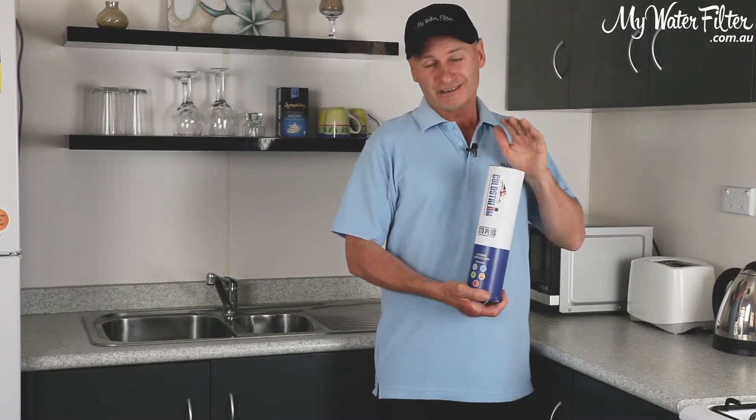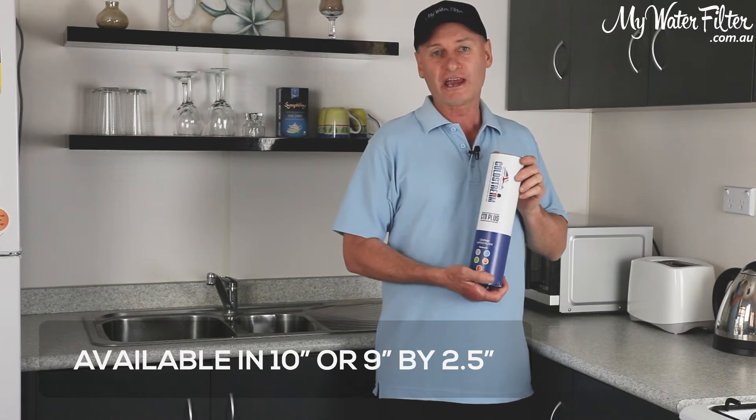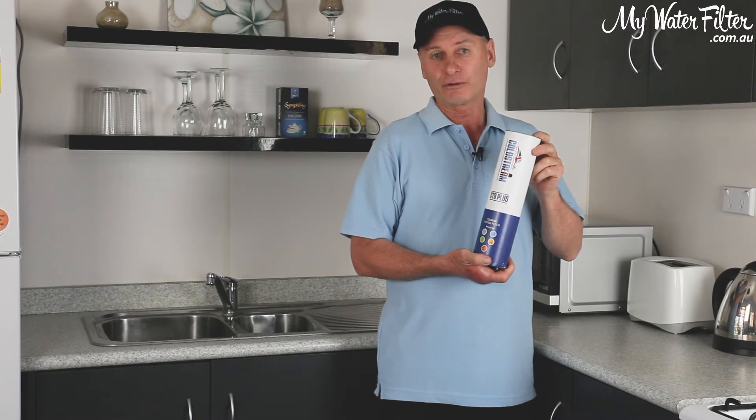Ten inches in size is this one — they are available in a nine-inch as well — so it's available for most common standard water filters. Even if you've got a single benchtop water filter, this cartridge will go in.